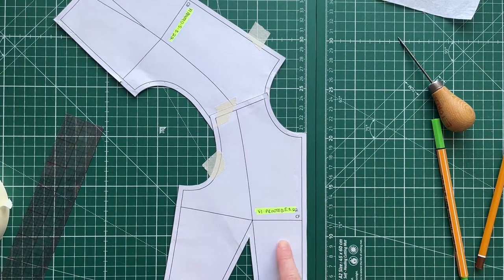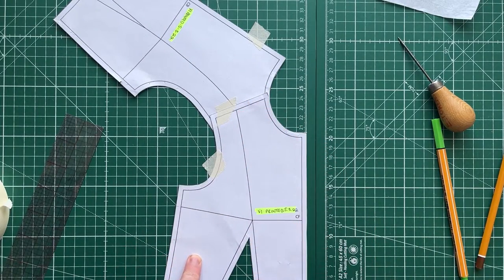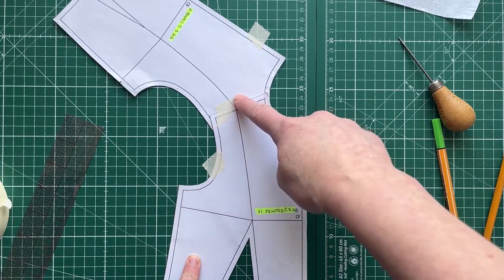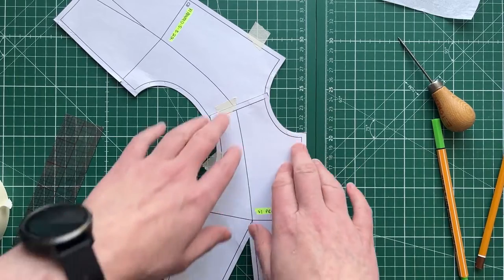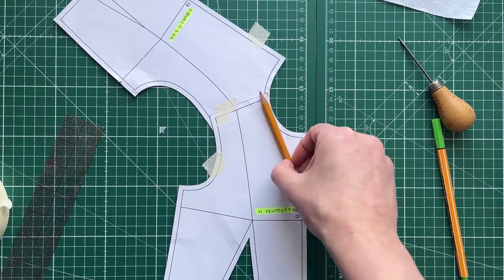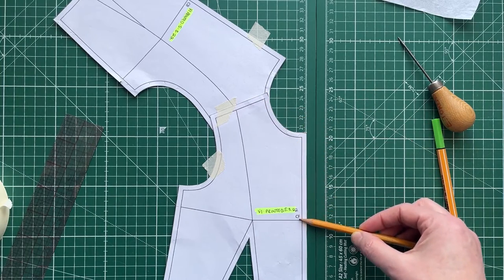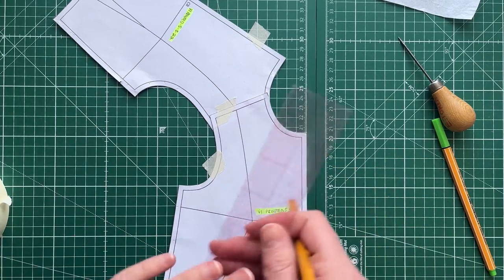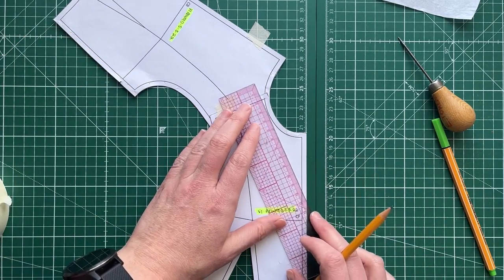The next step is to lower the front neckline. This is a fitted bodice — it's important that you have pivoted out any darts that come up to the back neck, back shoulder, front neck, or front shoulder. Once that's clear, mark in where you want your neckline to fall. Typically you'd have a V-neck; you might have it come straight down to the bust line, or at a natural angle.